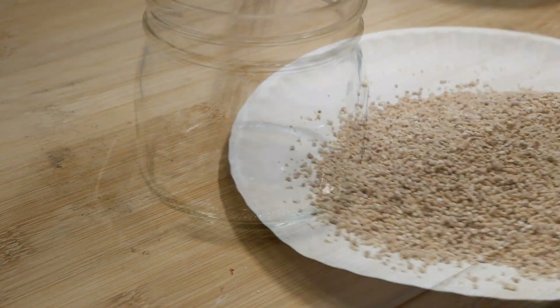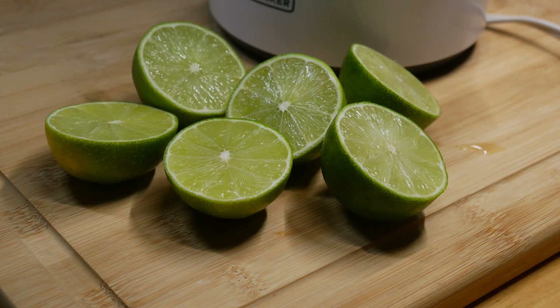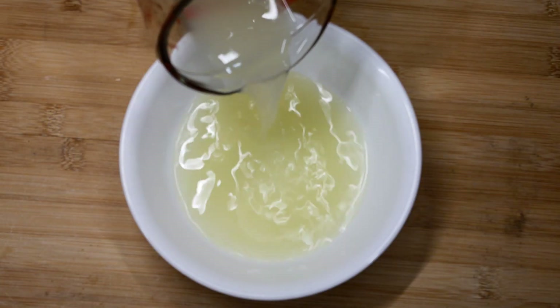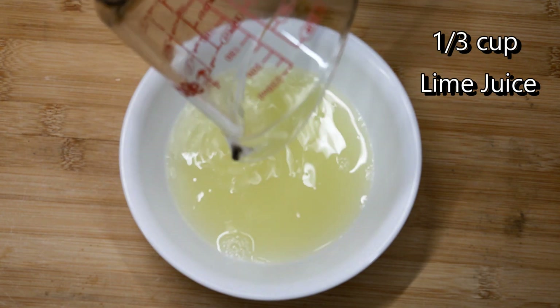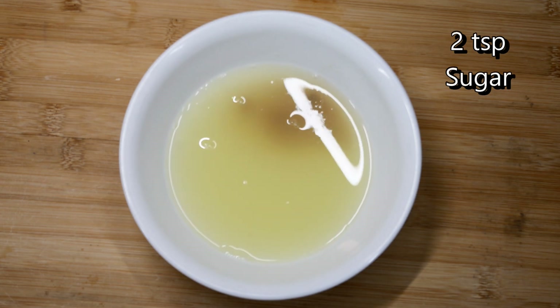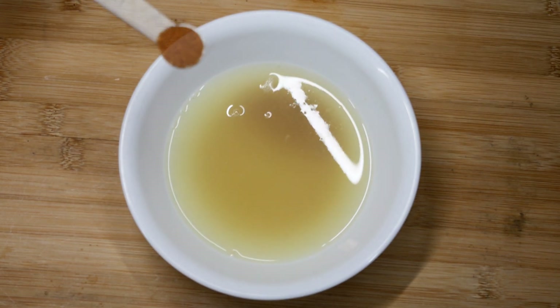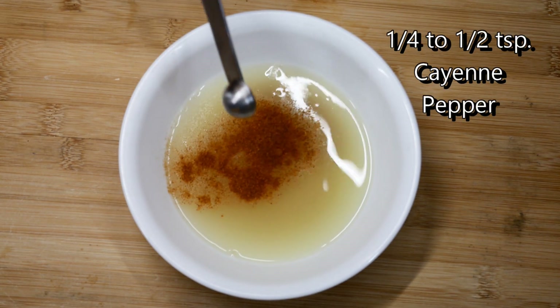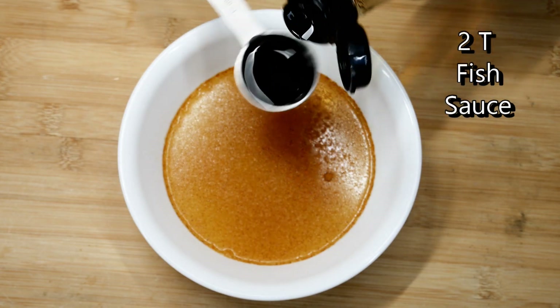For the dressing, I juiced about a third of a cup of fresh lime juice, added two teaspoons of light brown sugar — if your limes are really tart, add a little more sugar — and about a half teaspoon of cayenne pepper because I like it a little spicy.